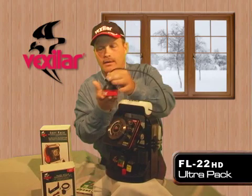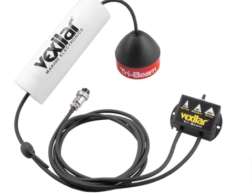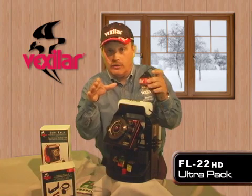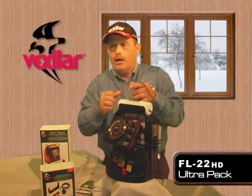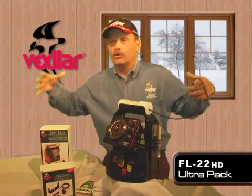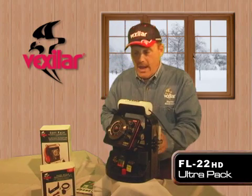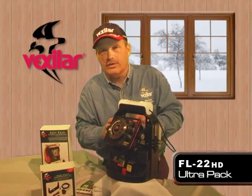With this model comes the amazing Vexilar tri-beam ice transducer — an 8, 12, and 20-degree cone angle system all in one housing. Underneath the unit is a small switch box that makes it easy to switch between cone angles. In deeper water scenarios, you may use the narrow 8-degree cone. In shallower or wider areas, you may want the wide angle. In a big weed bed, the 20-degree cone picks up too many weeds, so switching down to 12 or 8 degrees gives you the sharpest, crispest signal to see what's below you.